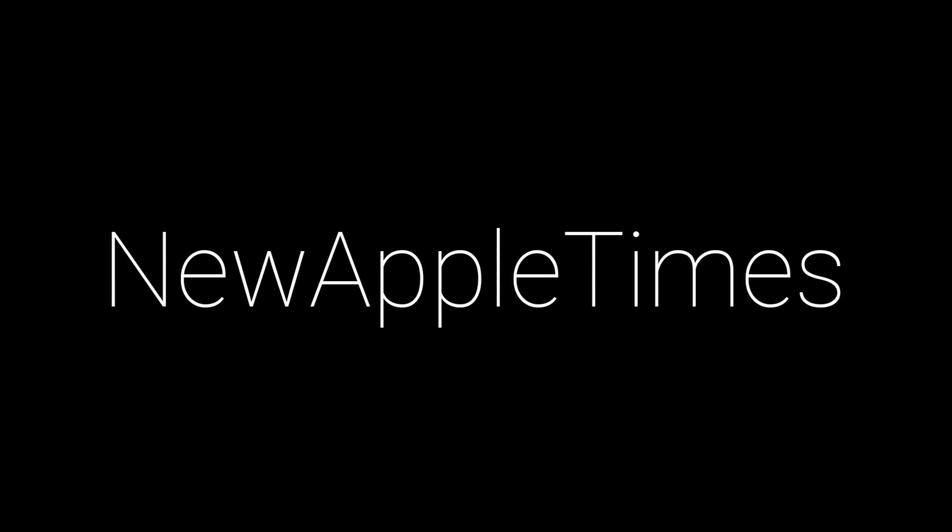Hello guys, NobleTimes here, welcome to a new video. Today we have the unboxing of the brand new second-generation AirPods Pro. They're finally here, released today. These AirPods Pro were announced on stage alongside the new iPhone 14s, and they're actually the first AirPods Pro to be announced on stage — the original ones were announced by press release.